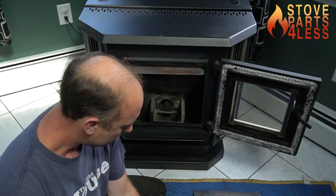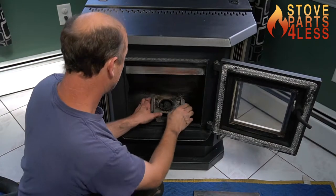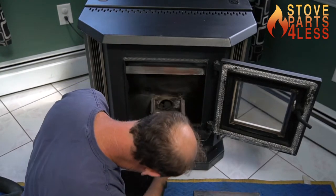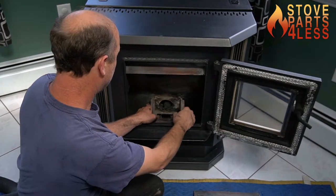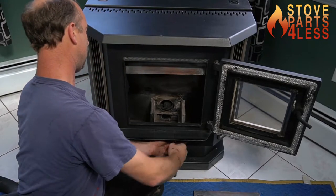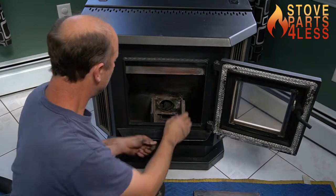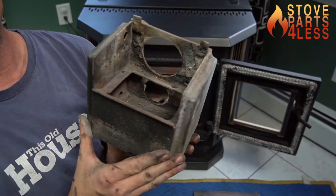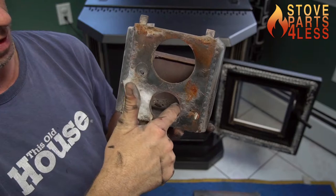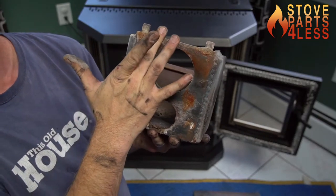Let me show you what this thing looks like when we take it out. There's the burn pot right here, and it sits in the stove like this. You can see on the backside — this goes over the feed, and this goes over the air intake, and this hole right here is the weep hole. The gasket has to seat up against this, or the air is going to pass its way up the backside.